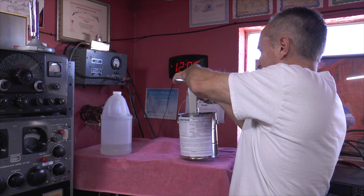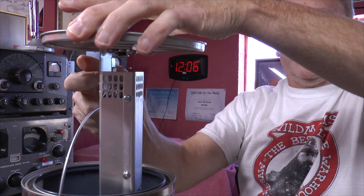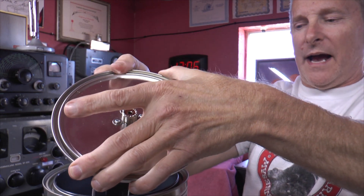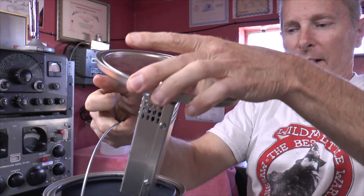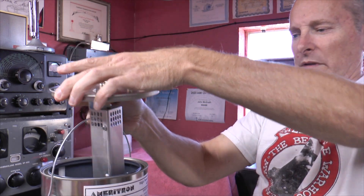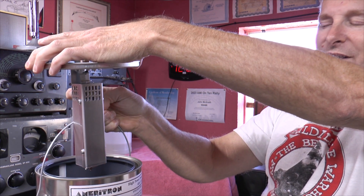Here's a closer look. You've got an SO-239 up on top and your vent hole — that vent hole should be open when you're using it. I just put the cap back on. The oil is running just at the first level mark here, and that's actually a little bit high.